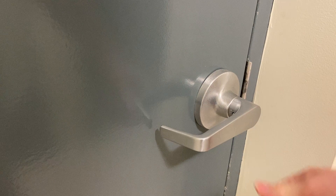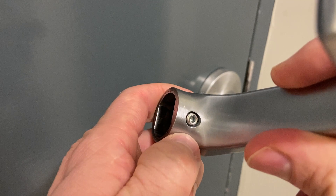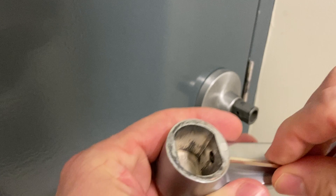The solution on this particular lock set or lever set is fairly straightforward. It needs tightening of one small set screw with the appropriate tool — super straightforward.